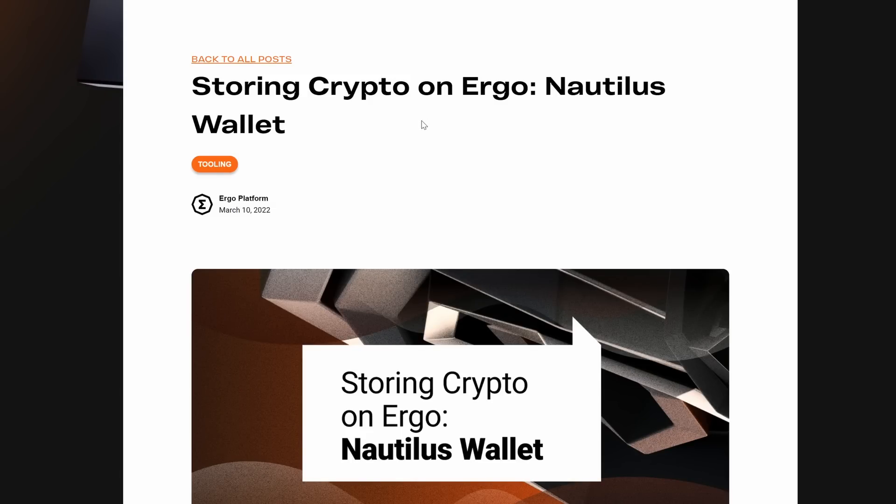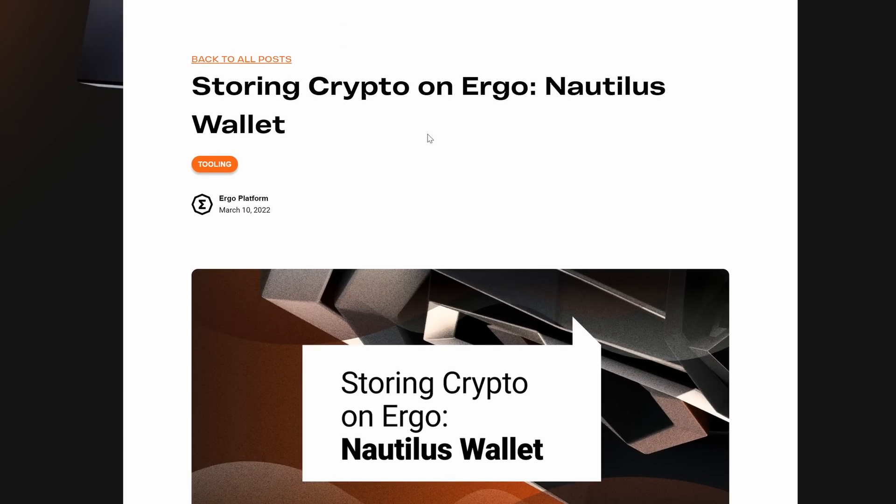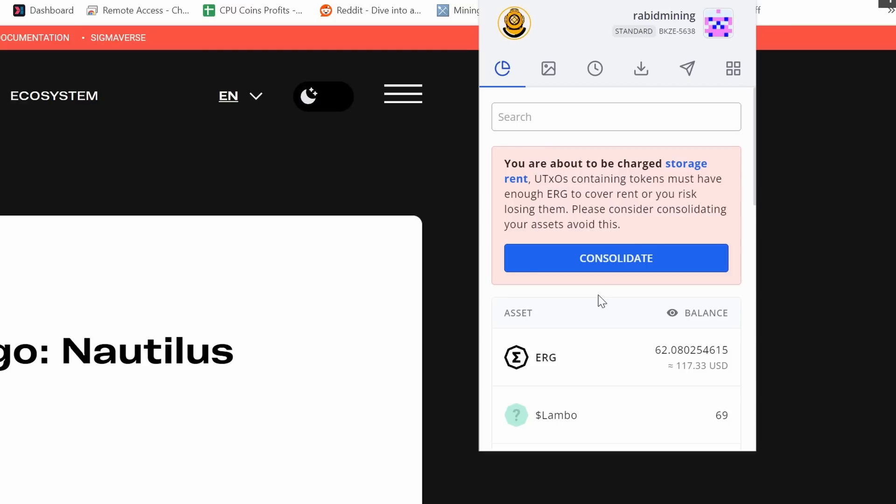Moving into Ergo, I would recommend the Nautilus wallet — it's a web browser wallet and what I've been using personally. One thing to keep in mind with Ergo is they have a dusting effect: if you don't touch your coins for four years or so, you're going to lose coins and they'll go to miners as transactions.